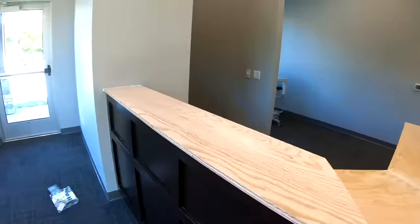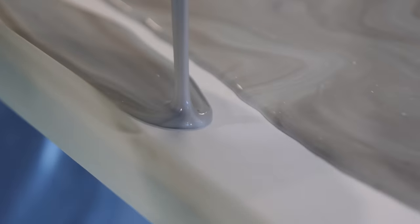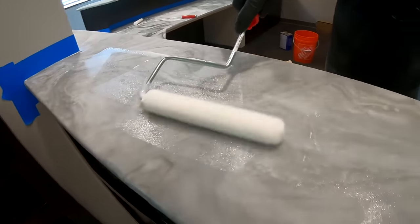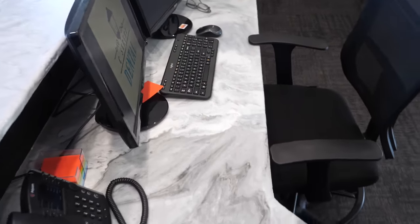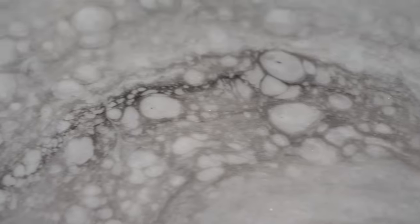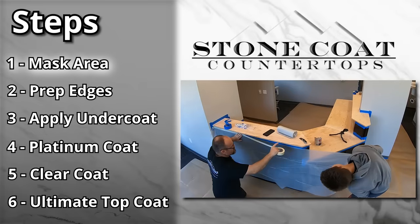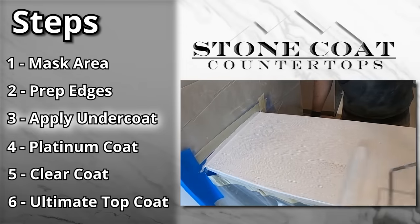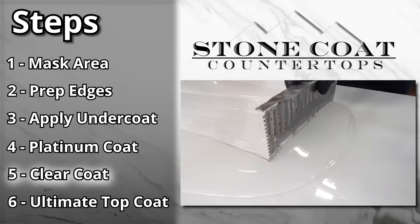Countertops made from plywood? We saved this dentist over $7,000. We were going to go with quartz and they quoted us at $8,500. Stonecoat countertops saved you over $7,000? I need Stonecoat countertops. In this jam-packed tutorial, we're going to cover every step in depth. You're going to learn everything it takes to transform plywood into exotic natural stone.